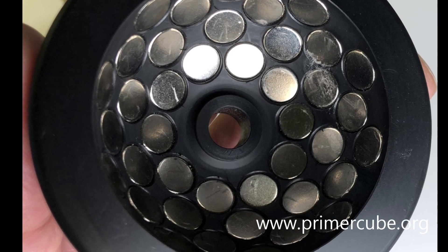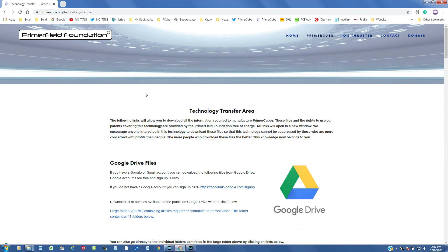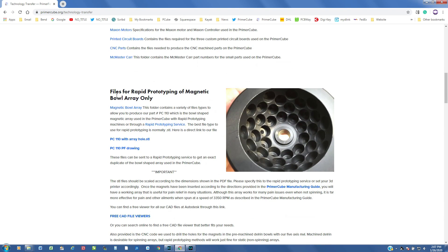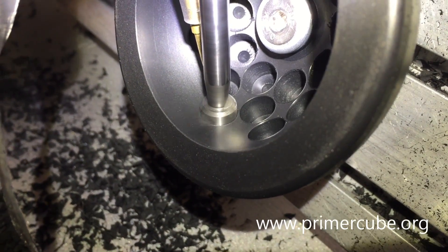The files needed to duplicate this magnetic array can be found on the website primercube.org. Once you are there, go to the Primercube menu, then click on Technology Transfer. On the Technology Transfer page, scroll down to the section where the files for the bowl-shaped arrays are provided. You can then use a rapid prototyping machine or send the files to a rapid prototyping service to have the bowls made for you.